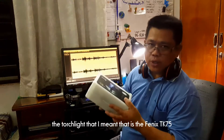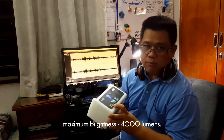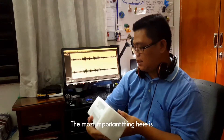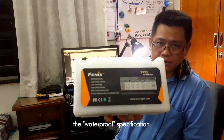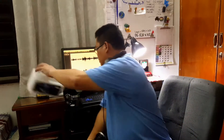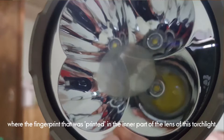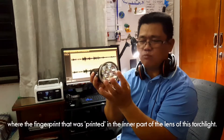Ini adalah lampu sulu yang saya maksudkan iaitu Phoenix TK75 maksimum 4,000 lumen. Ini adalah keterangannya. Apa yang penting sekali ialah keterangan tentang kalis air. Ini adalah lampu sulu yang saya maksudkan, di mana terdapatnya cap jari yang tercap di bahagian lens dalam permukaan lens lampu sulu ini.